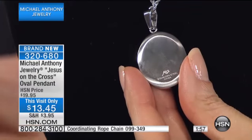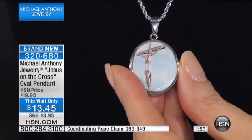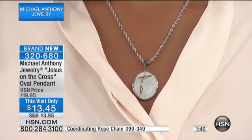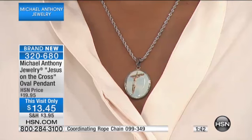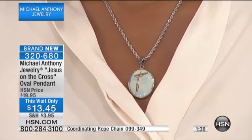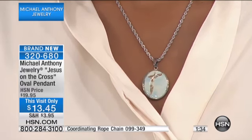It's perfectly polished so that if you wanted to engrave something — maybe there's a special date, or something that occurred — you would like to engrave and remember this time forever. And that would be a perfect way to do it for $13.45. Just go with it — consider it a blessing. Get the matching rope chain at item 099349.